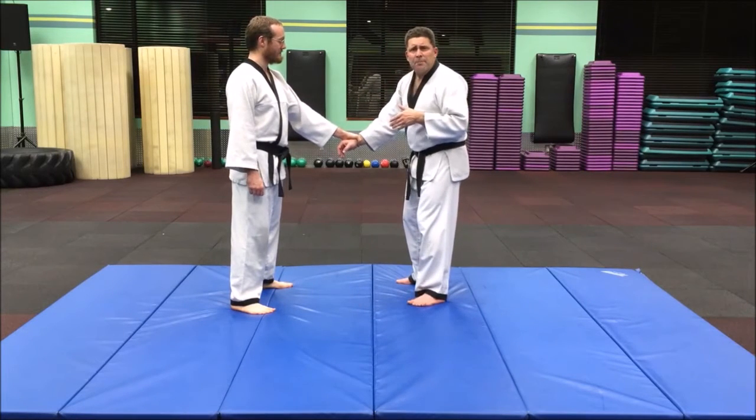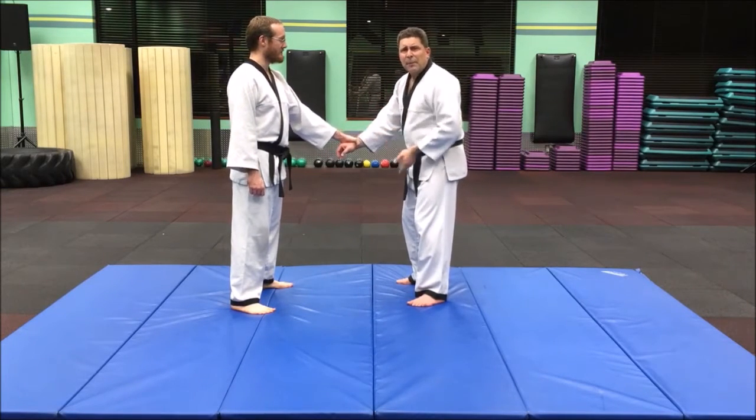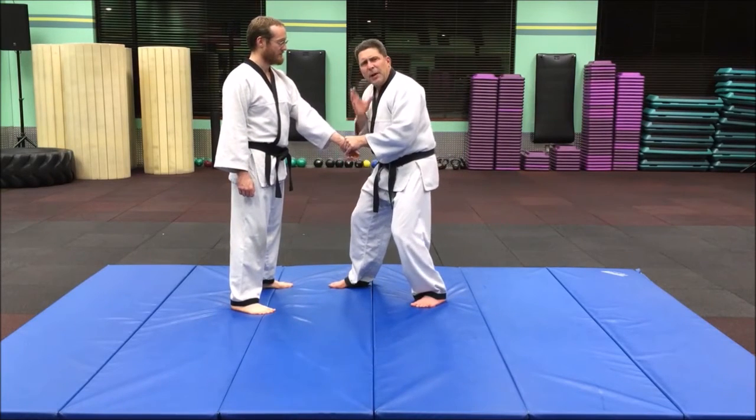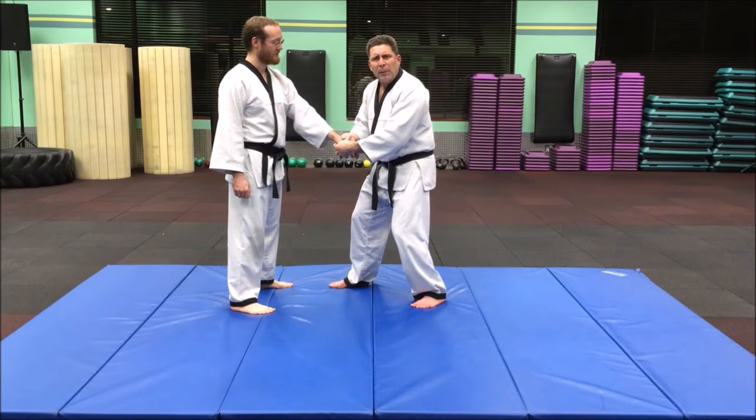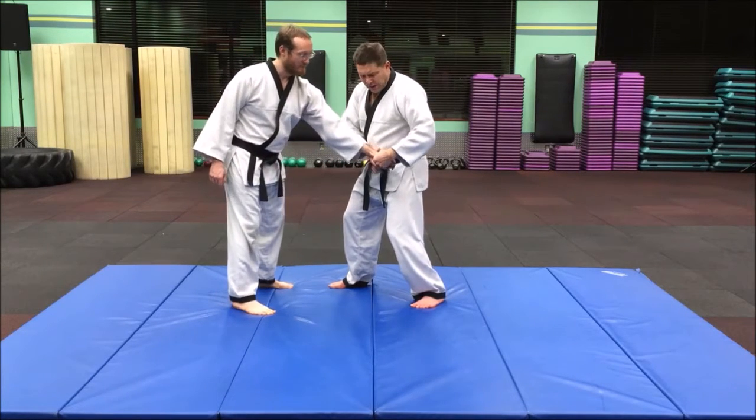From a wrist grab, we're going to do a little step and a switch — switching and keeping it right here in that cone of power. Then I'm going to re-grab with both thumbs on top and pull toward this hip.